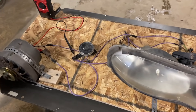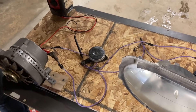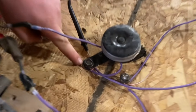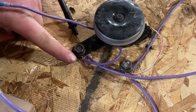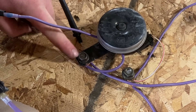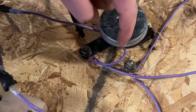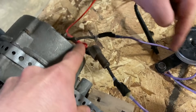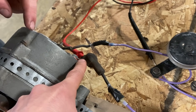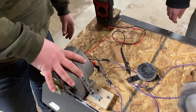This is terrible, but we'll all agree that this is super janky. This is our common ground here, and this is our common power here.